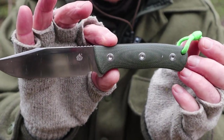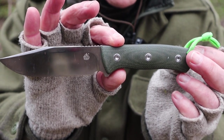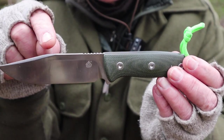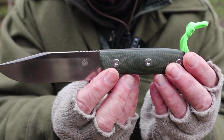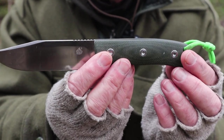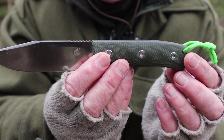This is the Bison from the Chinese company QSP. QSP stands for Quality, Service, and Price. We'll go over the knife in detail with specifications and close-ups, and I'll be providing all that information in the video description below, as well as where you can purchase this knife.